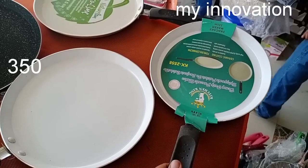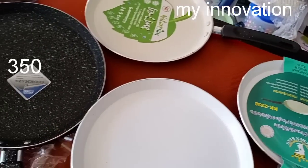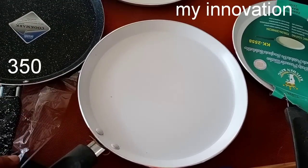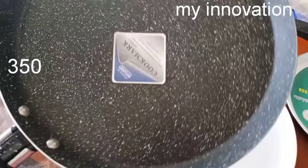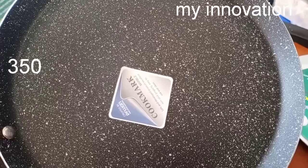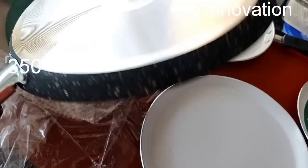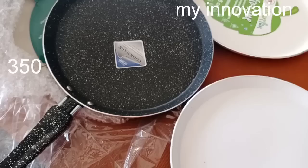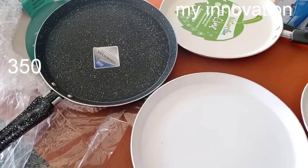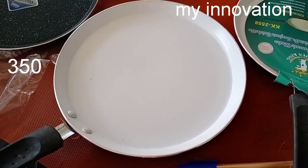You can see the Tava varieties, including the Marble Coating Tava. You can see it in black color, at a rate of 350. You can also see the Cooker in Marble. You can cook without oil using this marble cookware. You can see the Marble Tava and the Ceramic Tava.